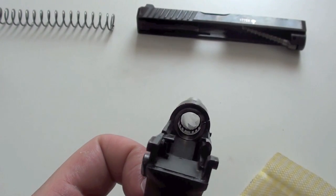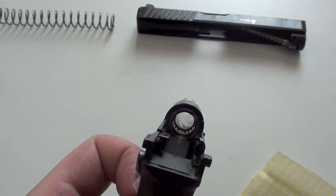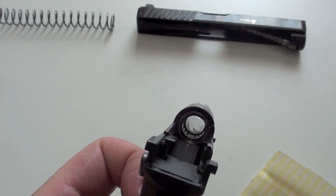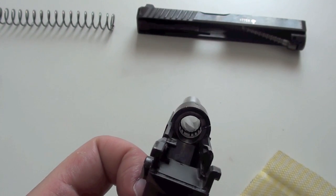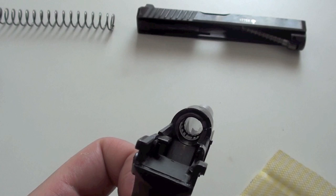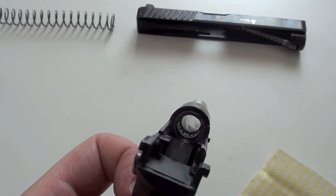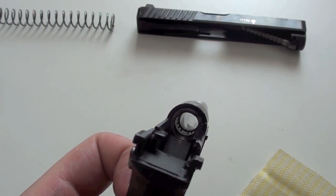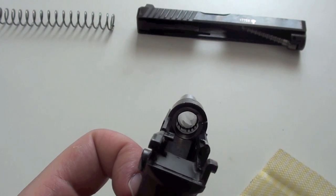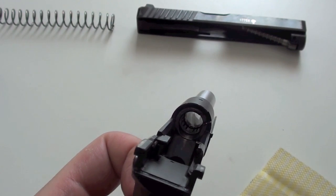Let's take a look inside the barrel before we put the gun together again. You can see the small grooves on the chamber, and when the round is fired there is also gas inside these grooves. These grooves pull out the cartridge with the pressure of the gas, so the extractor on the slide would not actually be necessary with this pistol.